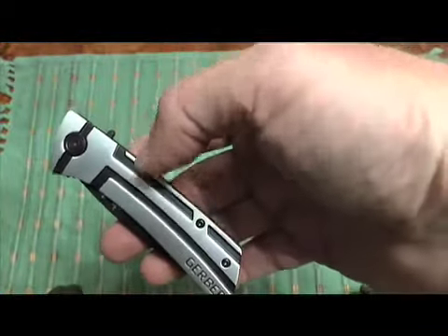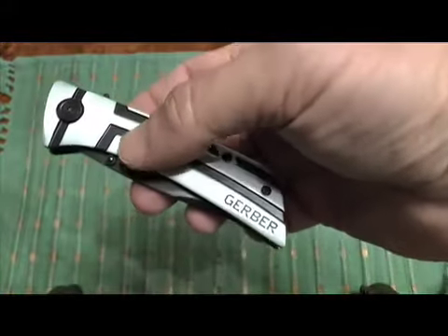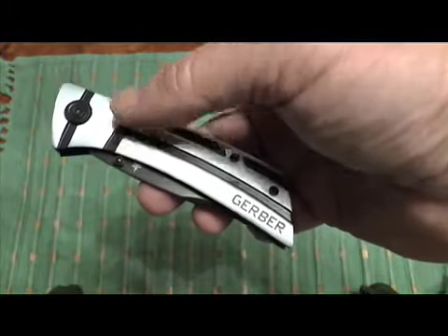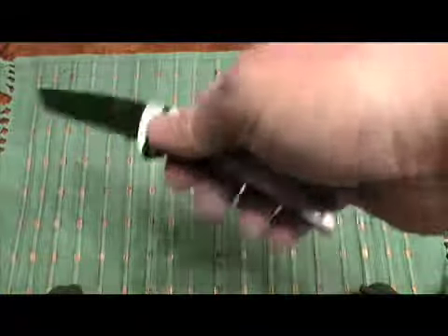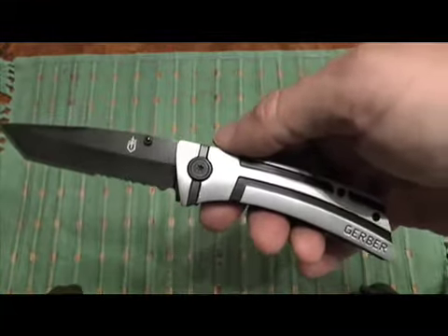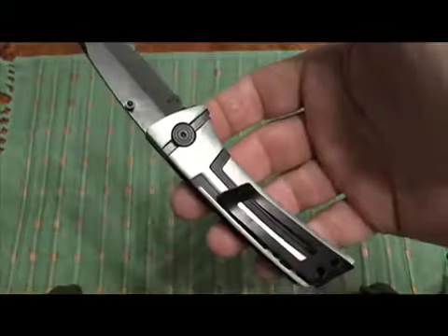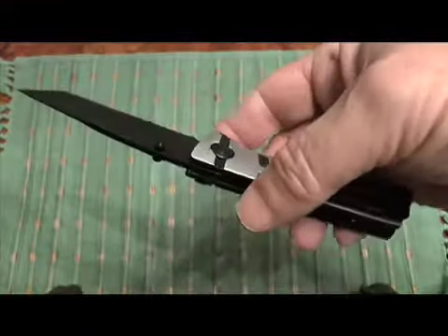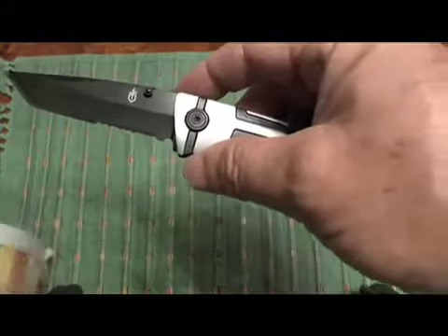The closed length on this knife is 4 inches and the overall length is a little over 7 — 7.13. If we open it, the blade length is 3.13 inches. It's not a great knife. It has a clip but it's not a knife that I would ever carry on a daily basis. It's fairly sharp — cuts the paper pretty decently right out of the box.